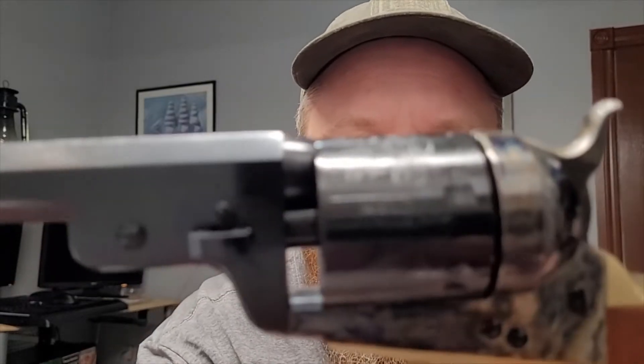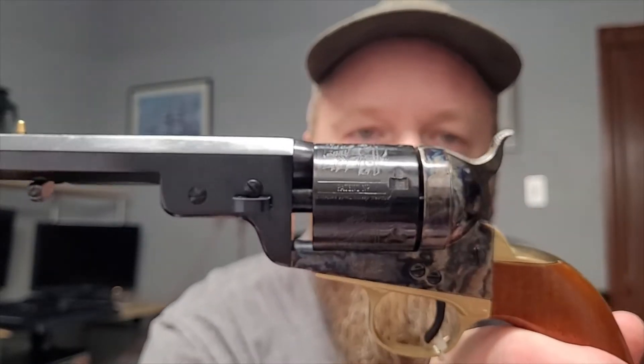Probably a little overkill, but they probably use the same one for the other calibers. Nice. I would try the trigger, but I don't want to fire it dry.